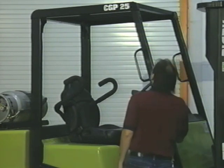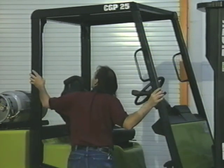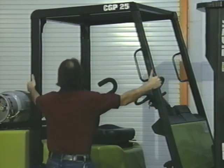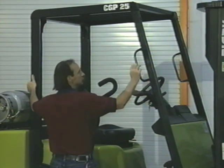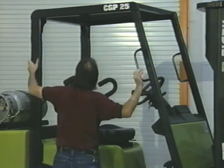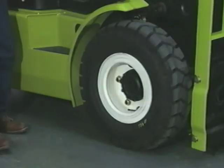Look at the overhead guard. It's there to protect you from objects falling off your forks or from nearby racks, but it's not intended to withstand a falling capacity load. Grab the overhead guard legs and give it a good shake — its welds and bolts should be secure.